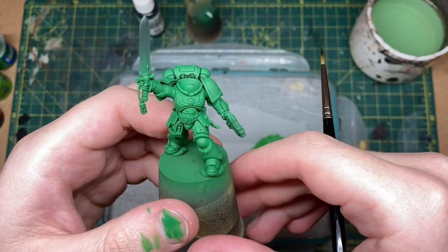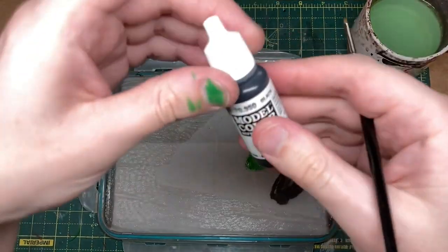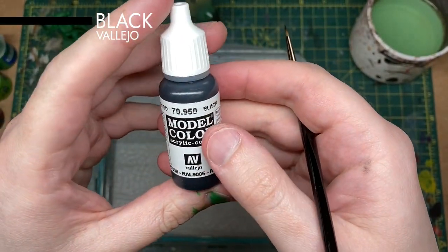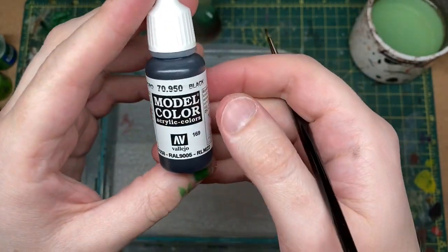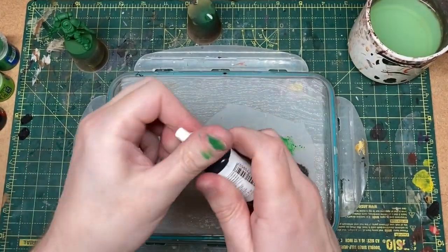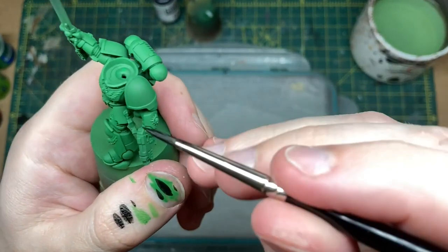The next thing is to block in the black areas. For this I'm using Vallejo Model Color Black 70.950 — it's a nice matte black. I'm going to start on the shoulder pad.